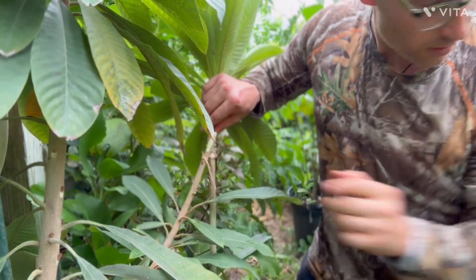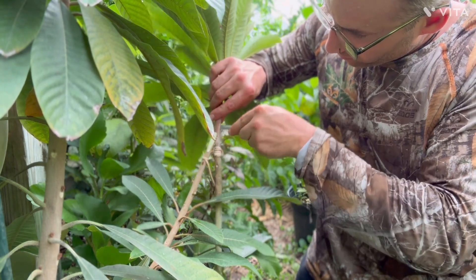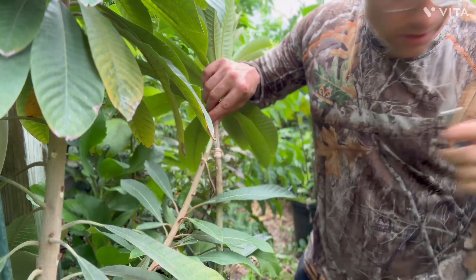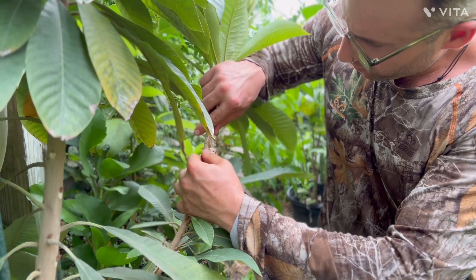I'm going to cut a little bit more into it. Just take your time, you want to wiggle — because you don't want to cut yourself and you don't want to cut too much into this. There we go, it's perfect.